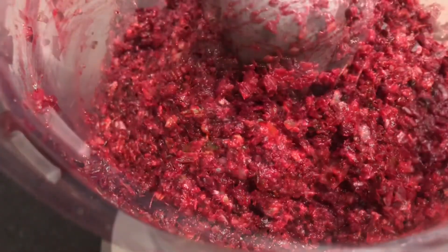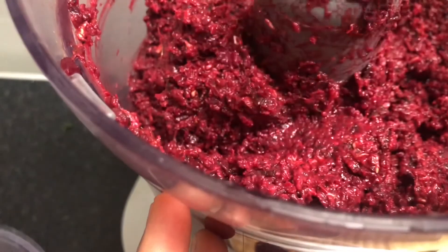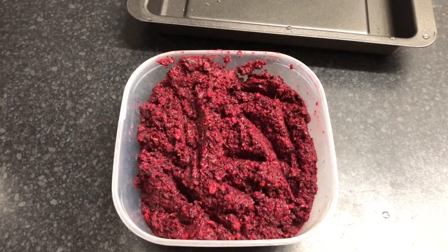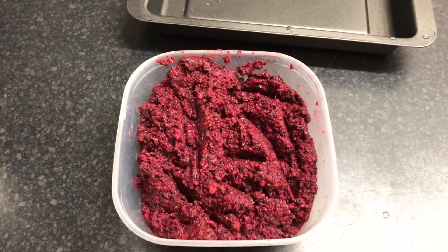It smells good. I've blended everything and I've got the consistency I actually want. What I'm going to do now is put this in the fridge to sit overnight and then we are going to make some delicious meatballs tomorrow.